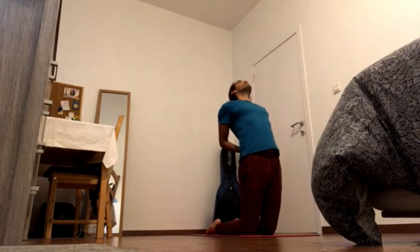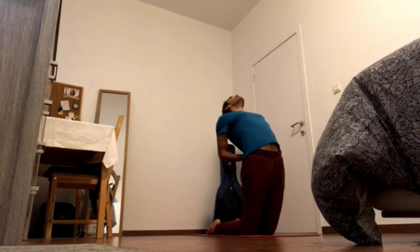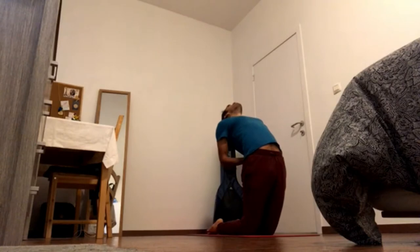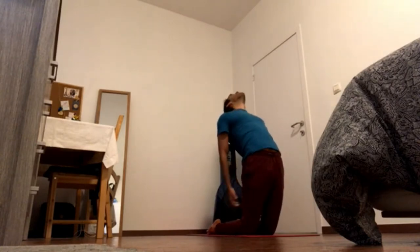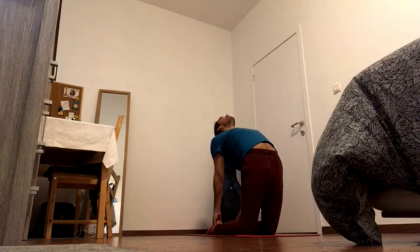Exhale, press knees down, press feet down, and raise the chest up. You can gaze at the back wall, then bring the hands to the heels. Send inner thighs back in space, navel in and up. Keep raising the back of the chest up.